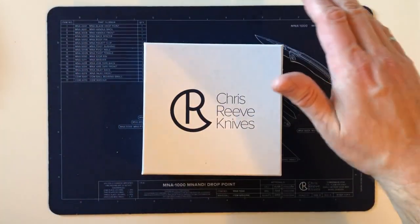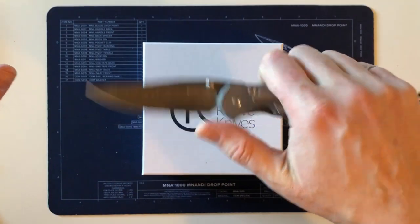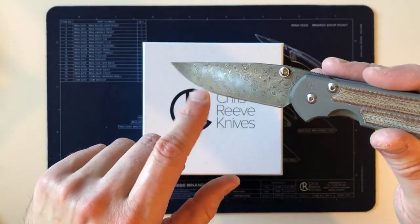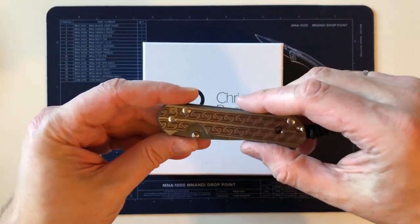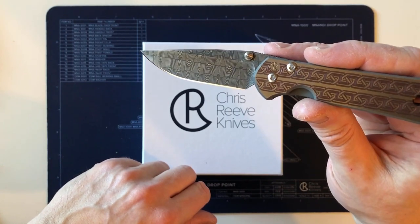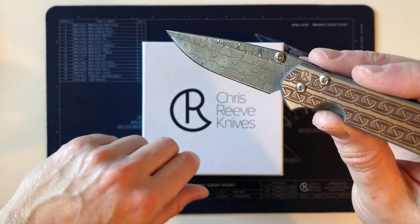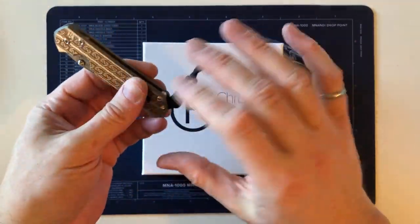This will be my third Damascus knife. My first was a Chad Nichols raindrop large Sebenza 21 with natural micarta. I wasn't planning on buying a Damascus at this point in my collection, but knowing the basket weave was no longer being made, I thought I would probably never have one. Then I saw this knife at the dealer — it had been on their shelf for years — and I snapped up the small 21 CGG Celtic with gorgeous basket weave.